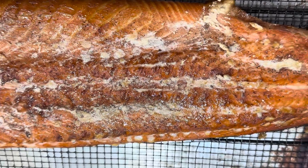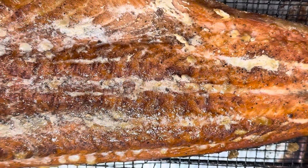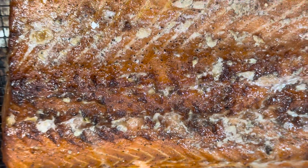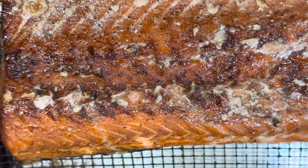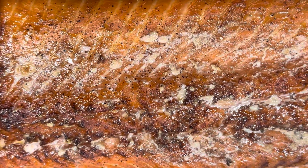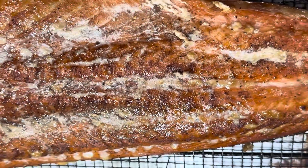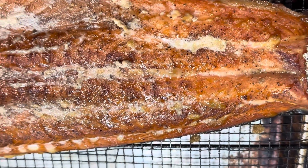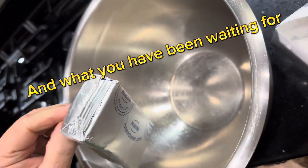It is moist and tender, smells divine. We are going to be having this warm for dinner, and then what is left over will be turned into a yummy cream cheese salmon spread. This is going to have a moist, tender, smoky flavor. Oh yeah — let's make salmon spread!